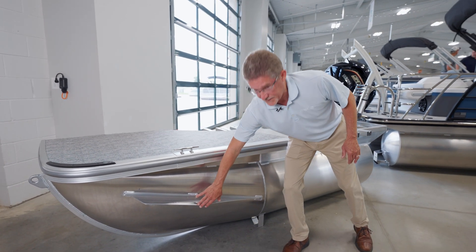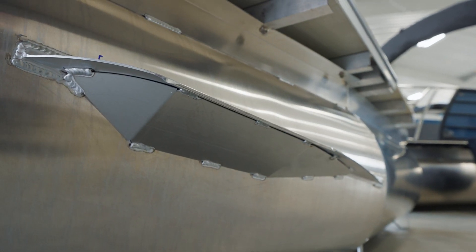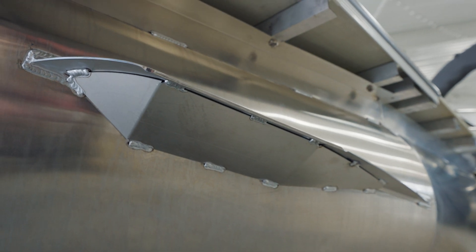Moving up the tube, we've got our heavy-duty splash fin. What we do is we reverse engineer it so even our small boats with lower horsepower have heavy-duty splash fins on them for rigidity and structure.